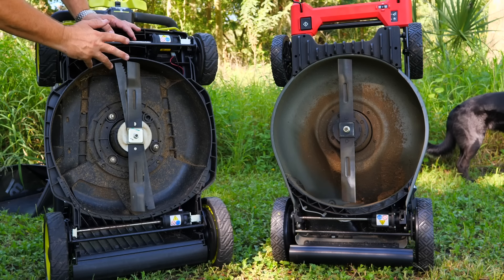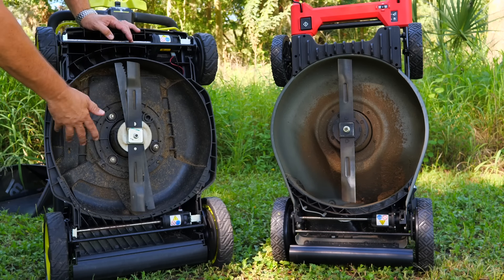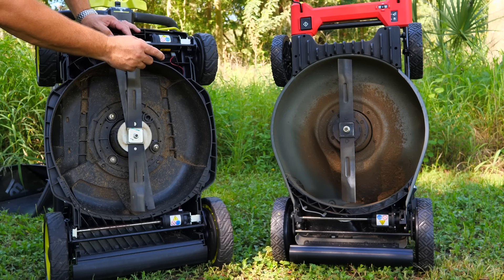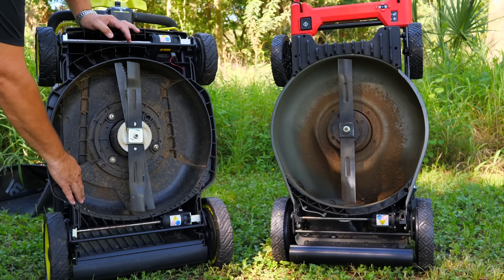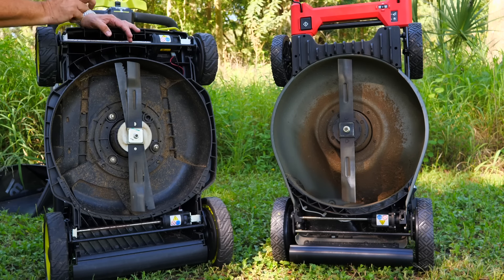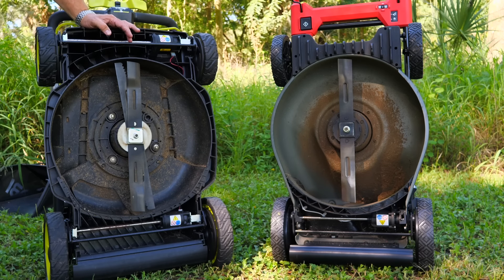Both of these units include a bagging system where the bag hangs off the backside, and they're very alike on the bagging. They also have a mulching plug that goes into the hole in the rear — on the RYOBI that plug is built in. They also both have a side discharge, though they're quite different on that, and both mowers include all three options.